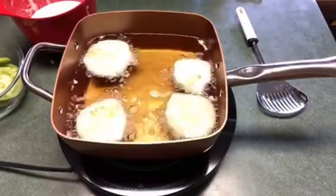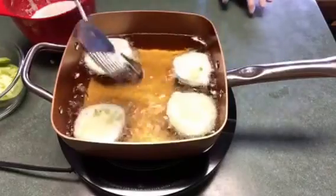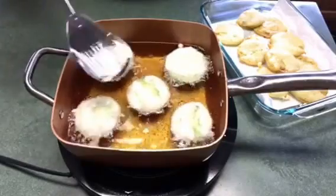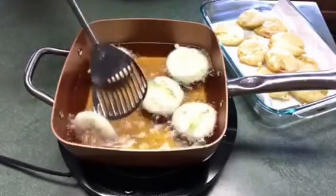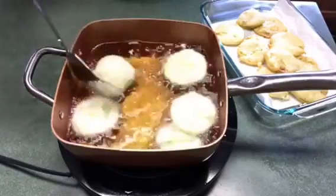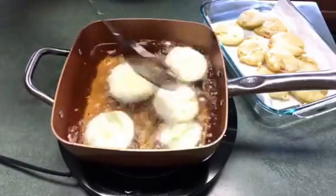You just want to cook it on both sides until they're brown. This is my last batch — you just want to do them about four or five at a time. You don't want to crowd your pan. You can get them as dark as you like; I like mine light brown, but you can get them a lot more crispier if you like.